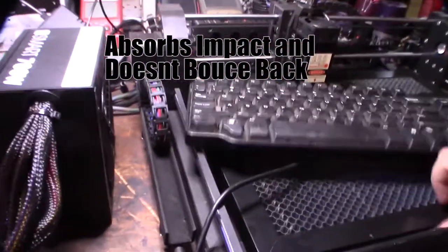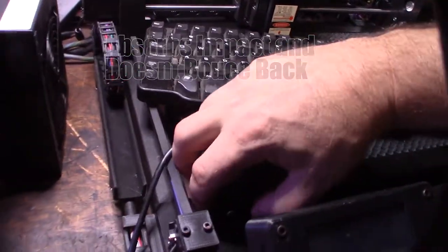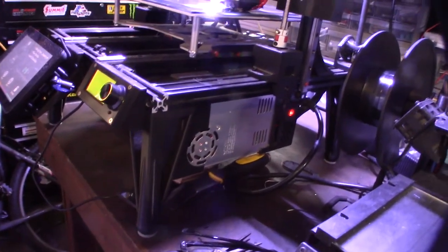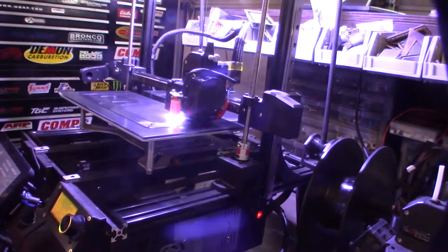The felt absorbs the impact. If you're trying to reduce your artifacts or ghosting, try these felt pads — they're pretty cheap, a couple bucks, and they made a dramatic improvement on my printers.